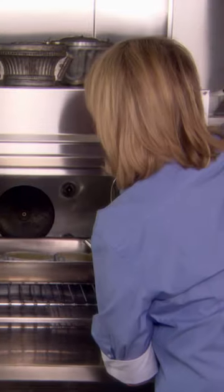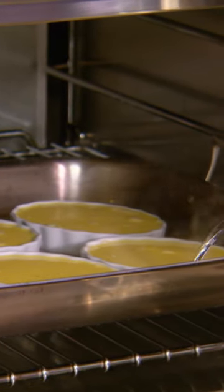Pour into the ramekins, right into the oven, and pour the boiling water about halfway up the mold. So that simulates a nice steam bath.